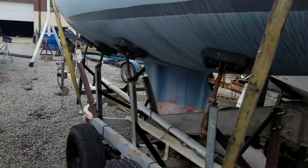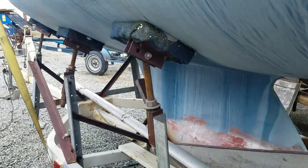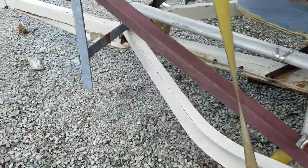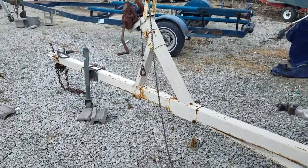So, again, pretty nice trailer. It is kind of a home-built deal, but it is solid. The owner towed it to Cave Run Lake recently and back and had no issues.